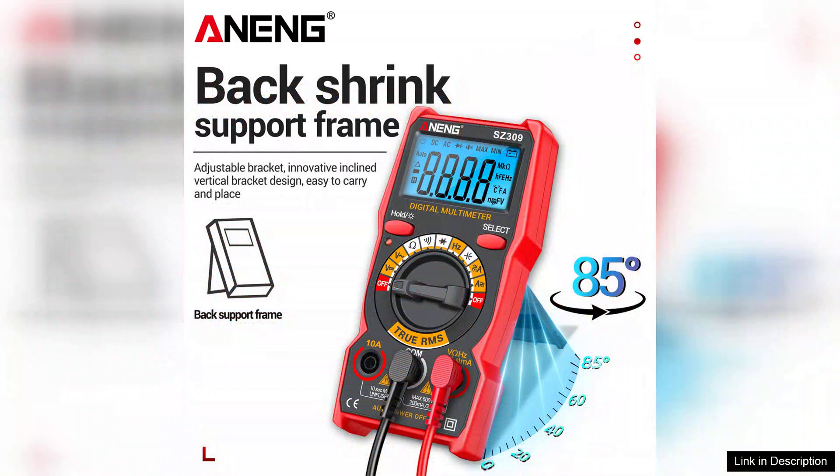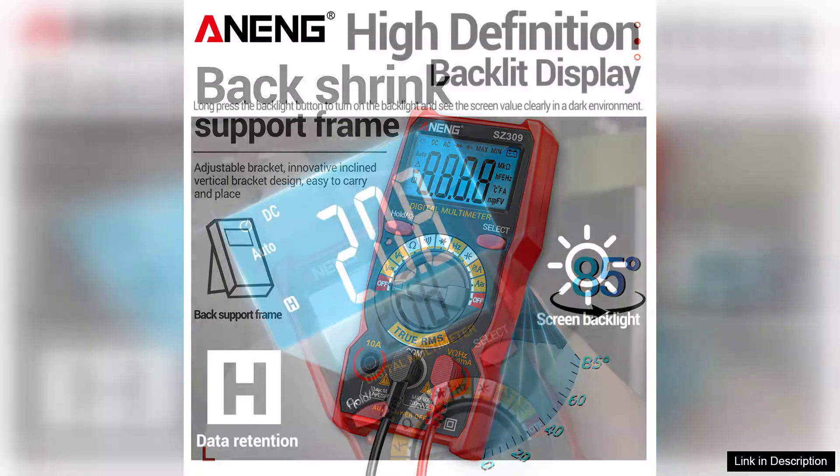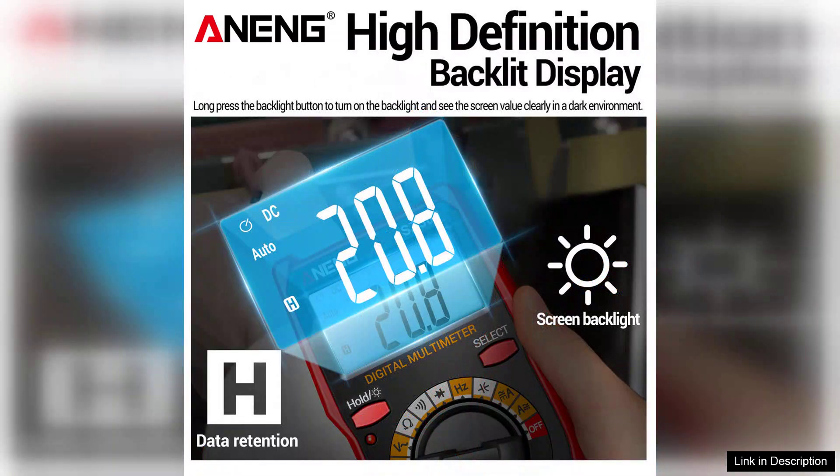One of the standout features of the SZ309 Pro is its clear and bright LCD display, which makes readings easy to read even in low-light conditions. The backlit screen is particularly useful for working in tight or poorly lit spaces.